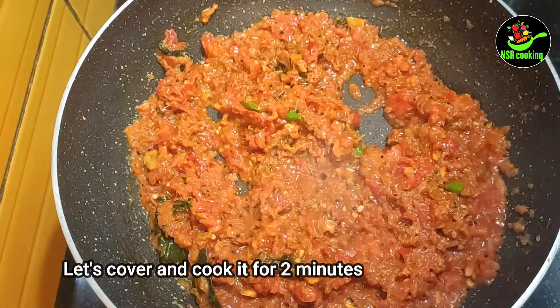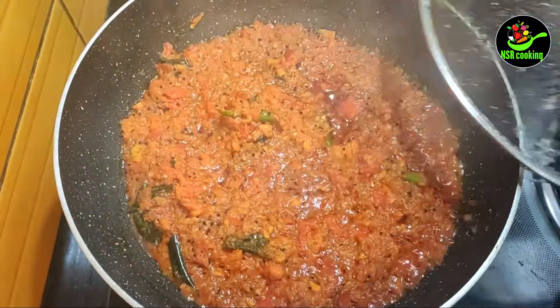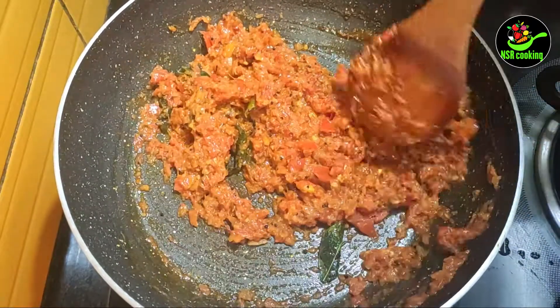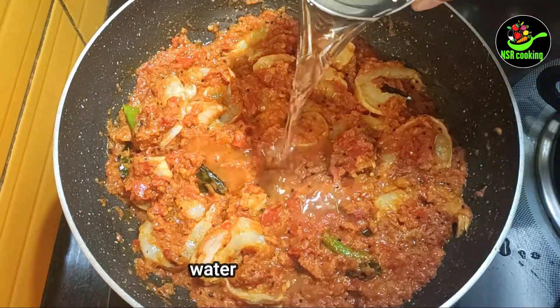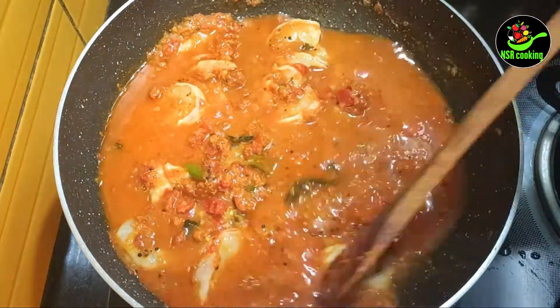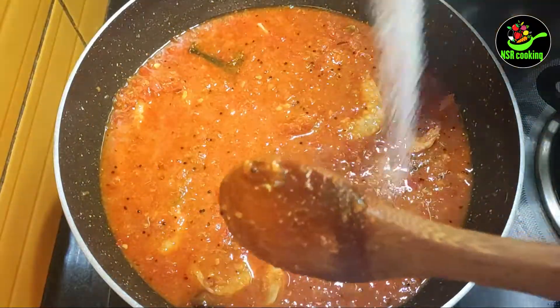Let's fry it for 2 minutes. Let's clean it and mix it.